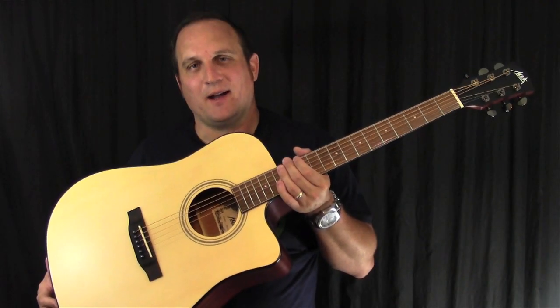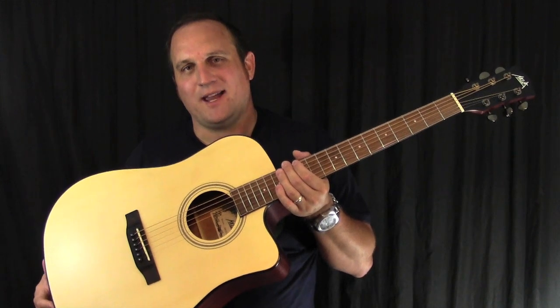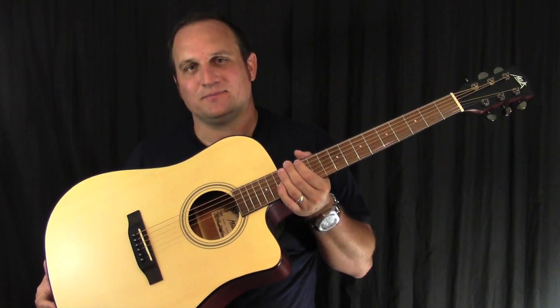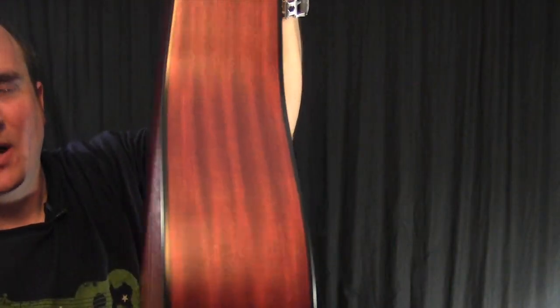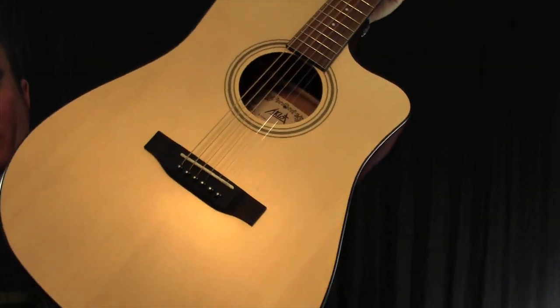I'm checking out this guitar made by Aklot. This is model AKA G-2. This has a laminate body. The back and sides are mahogany and the top is a laminated spruce.